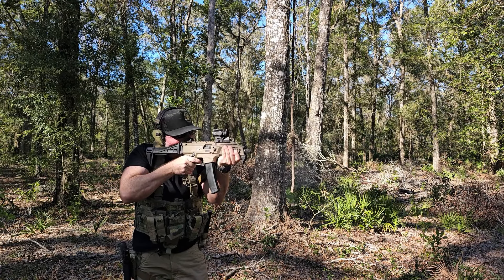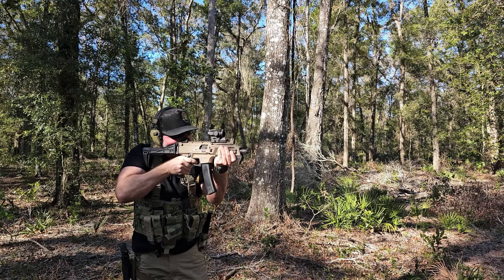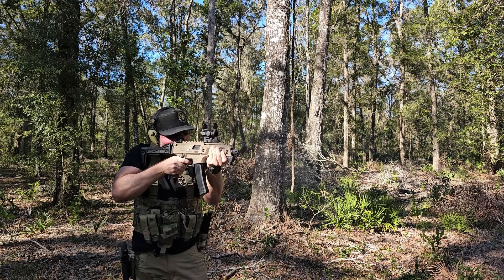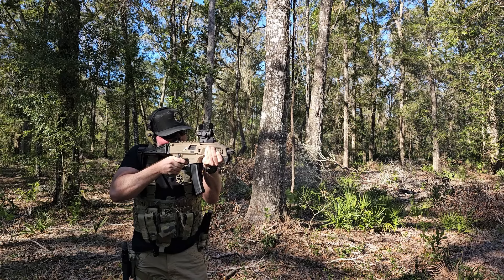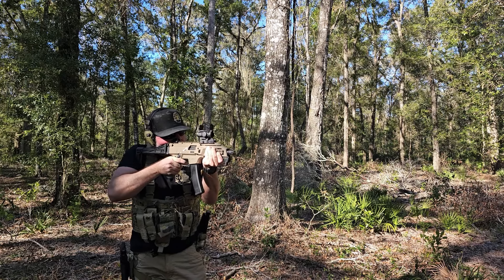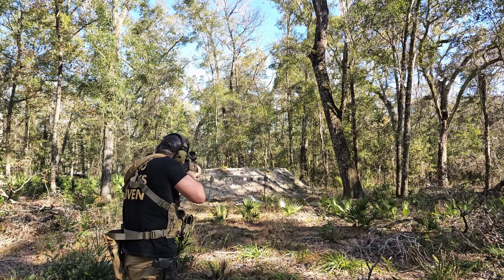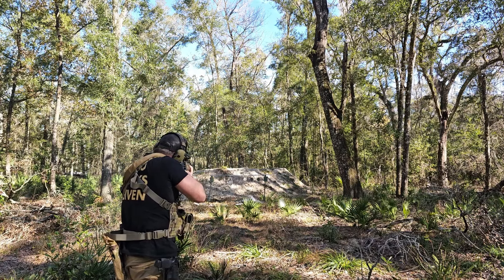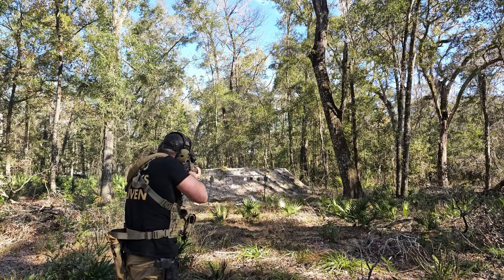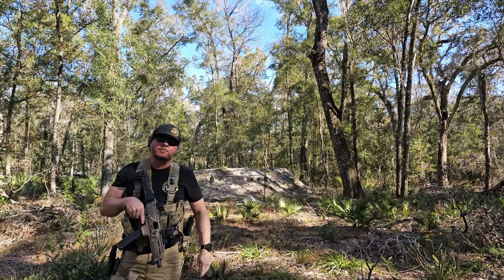Shooter ready. I'd say that thing's pretty darn accurate.